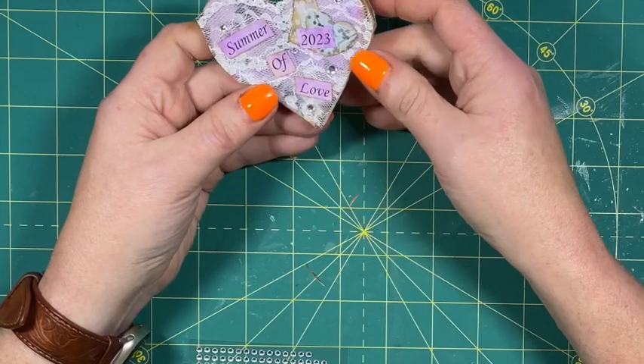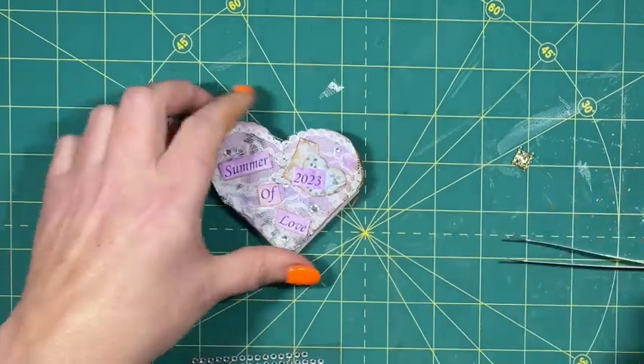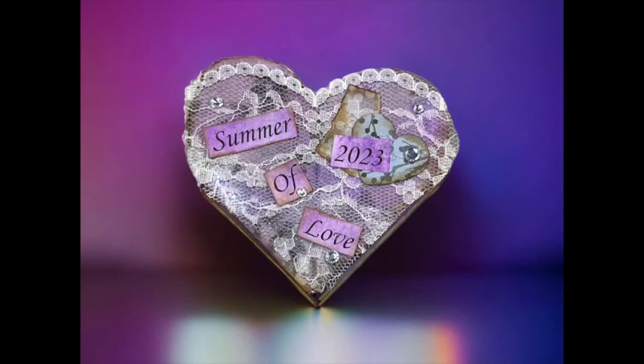I feel like I need something over there for some reason, but I'm going to call that done because if I don't I'm going to be sitting here all day long. Thank you for visiting this afternoon as I make this Summer of Love journal. I hope to see your version on social media — just tag me at The Trucking Scribe. Thank you so much for coming. If you're new here, please hit the subscribe button, hit the like button, and leave me a comment about what you think of the video and what you might want to see in the future.